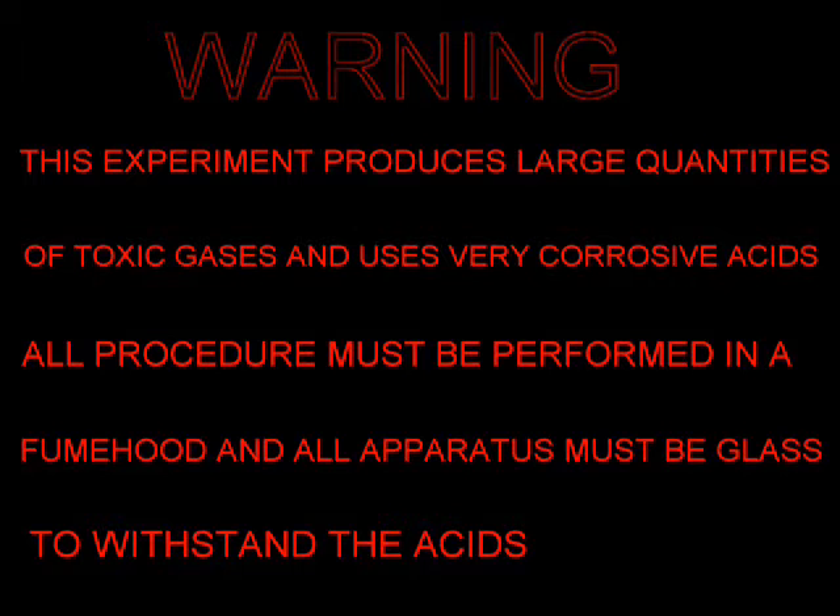As you all know, nitric acid is a very useful acid, able to dissolve copper, silver, and many other metals. In this video I will show you a simple way to make it.